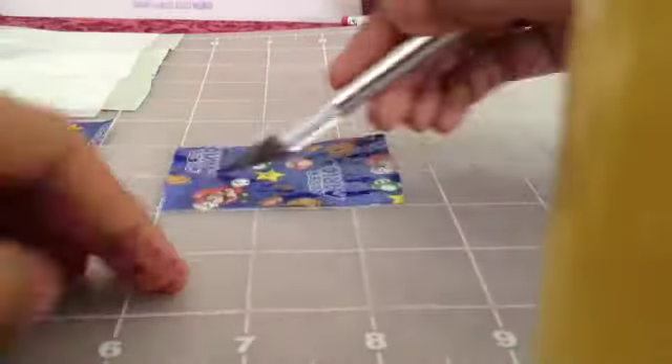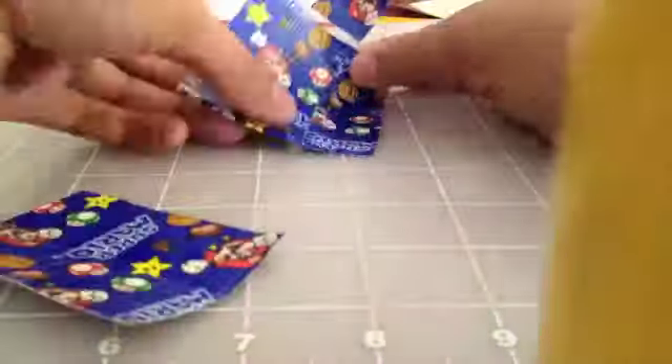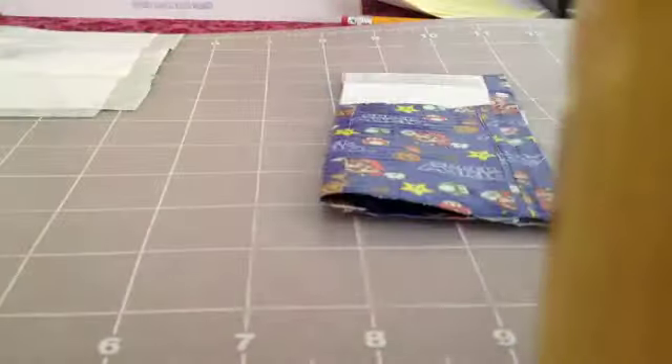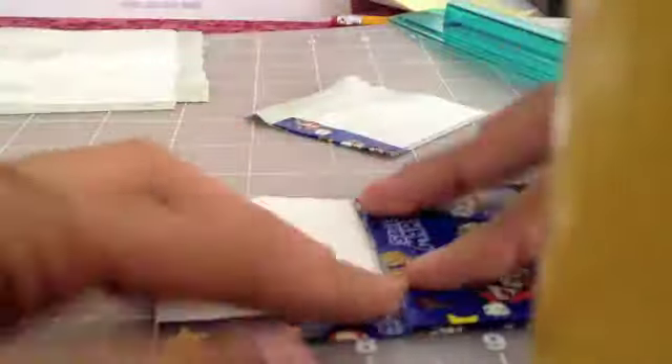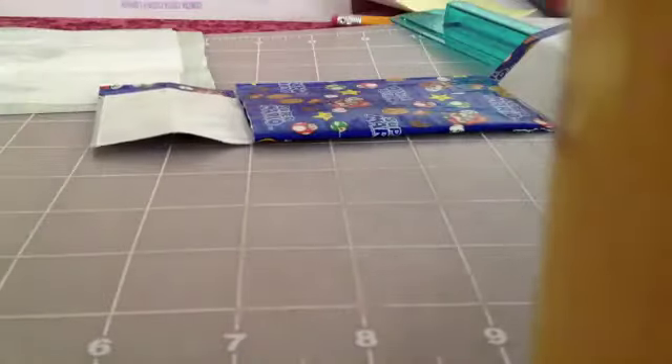Now I'm cutting two and a half inches of tape, cutting that in half, and lining the side. I have to figure out which place I'm supposed to line it. I have to trim it, so I just trimmed it with my ruler. Then I'm just placing them on there and folding it down.